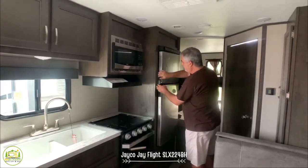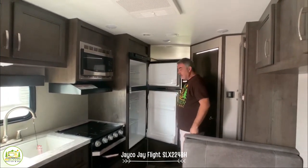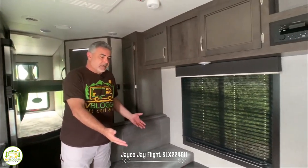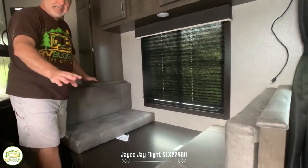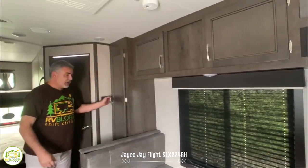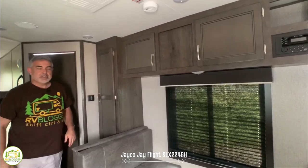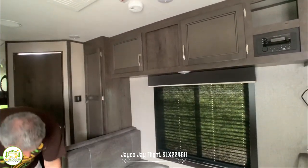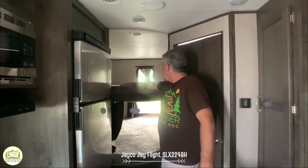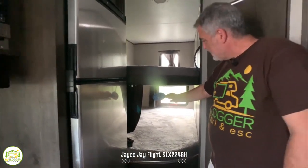Right next to the Jayco kitchen is the refrigerator and freezer — one of the deeper ones we've ever seen, which is a really nice feature. Right across from the kitchen is the dinette, which seats four people easily or converts into a bed. Behind the dinette, there's a very large pantry cabinet above and below for extra storage, plus storage above and underneath the dinette seats. Back behind the kitchen, there are double bunks where you could easily fit two people in each one — there's plenty of room.